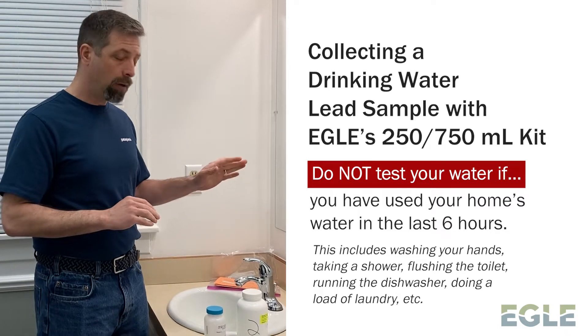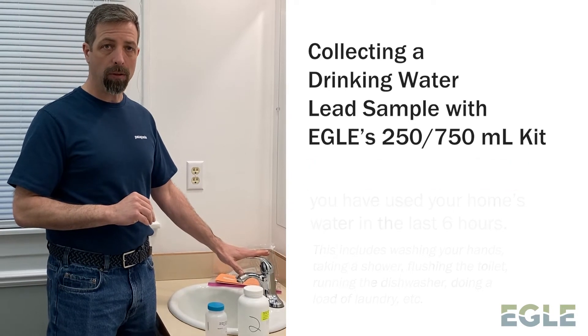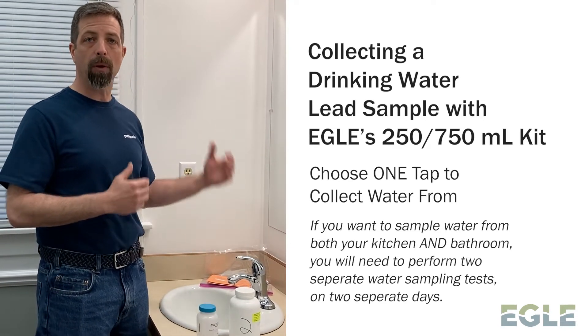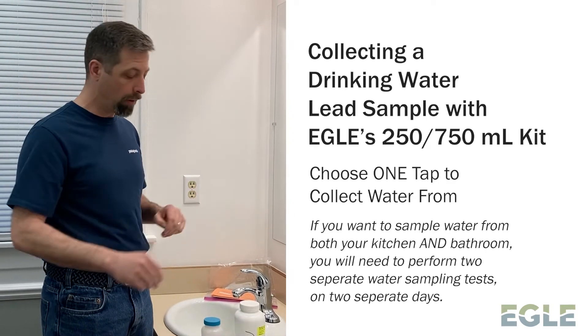This works really well right after you get up in the morning, or right when you've got home from work if you've been gone and the house has sat stagnant for that whole time. Right now my house has been sitting stagnant for at least six hours. I'm going to use a bathroom tap — you could use a kitchen tap as well. If you want to do both a kitchen and a bathroom, you'll have to do them on two separate occasions so that you can stagnate the water each time.